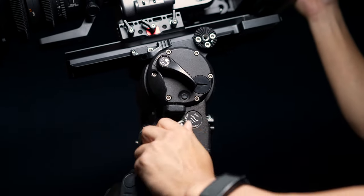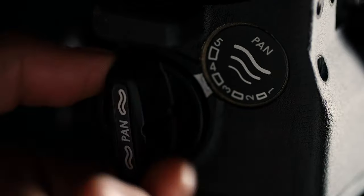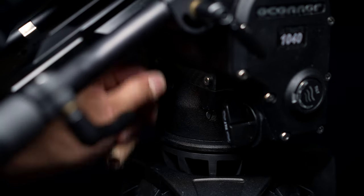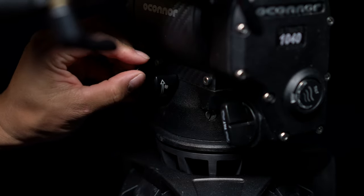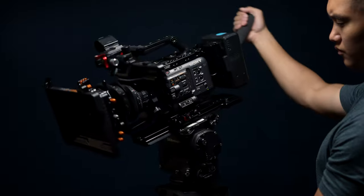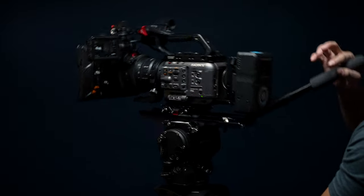One of the coolest things about the 1040 is the stepless drag and counterbalance control. Most heads have drag selectors with no in-between that are either too much or too little, but the 1040 seamlessly supports payloads from 0 to 45 pounds, so I can throw on anything from a small A7S to a full Alexa build without a sweat. You never want to be working against your tripod during a shot, so having a balanced camera is crucial — it allows you to be accurate and precise because your effort is focused on executing the move, not supporting the extra weight of the camera.